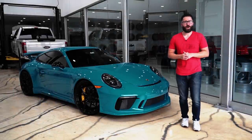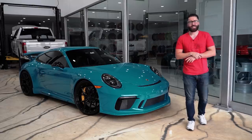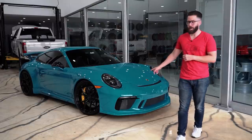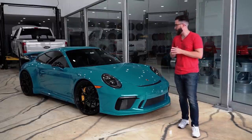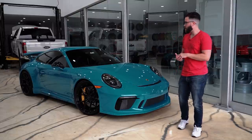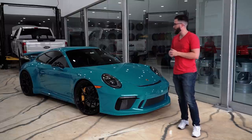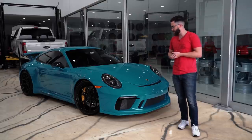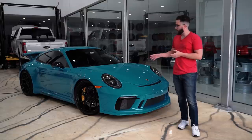This Porsche 991.2 GT3 behind me was completed in March of 2019, but at that time we didn't have our YouTube channel just yet. So this car is back to do some minor cosmetic upgrades, but I wanted to introduce it to you guys in case you hadn't seen those images and talk about what we had done back in March of 2019.